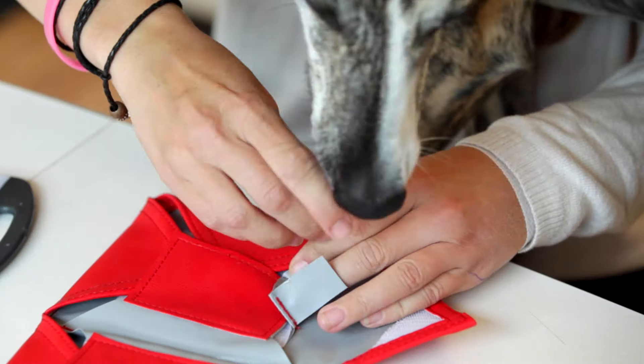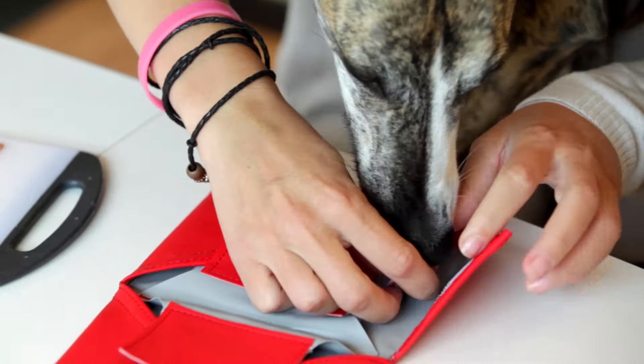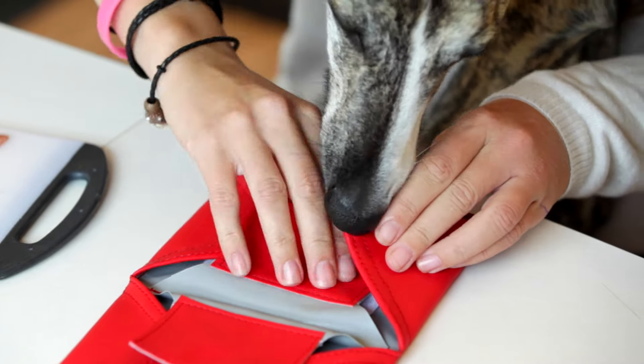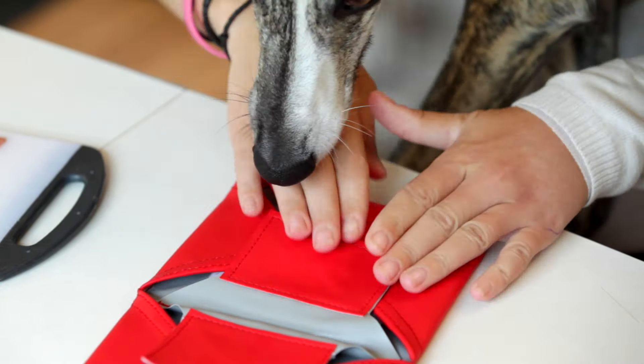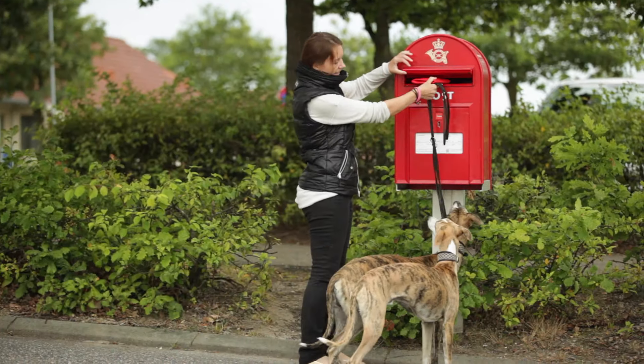It is wonderful to receive a letter from a friend. Your dog will definitely feel the same. Letter is the first of a series of Pet Pocket products — the intelligent toy that you can literally mail directly to man's best friend.